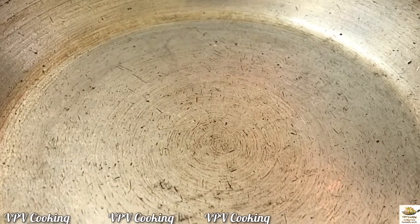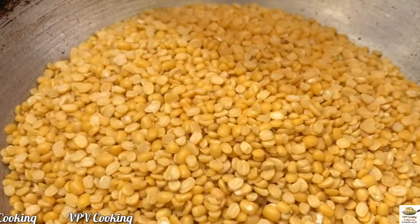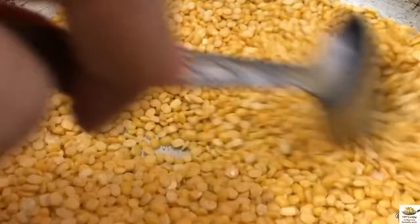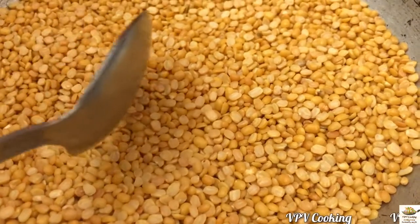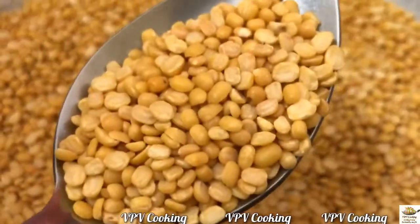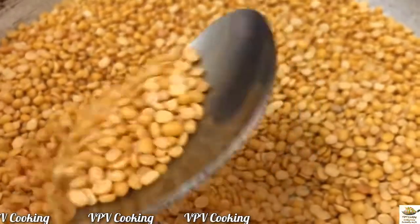So let me begin roasting this moong dal. Roast this on a low flame for 5 minutes. The dal has been roasted — you can see a slight colouring. This is good enough. Now transfer it into a pressure cooker, wash it thrice and then I will tell you what to do.